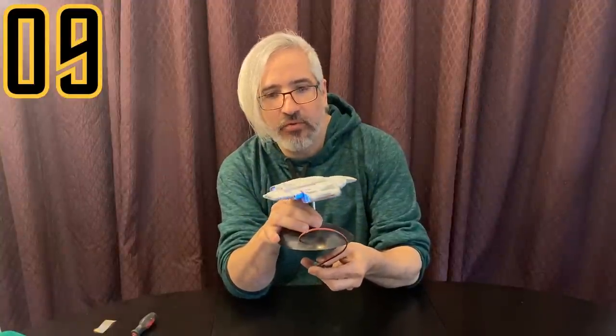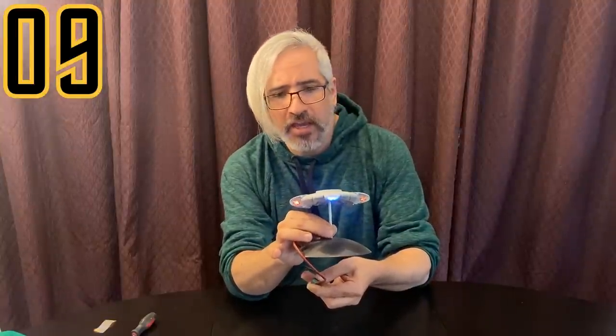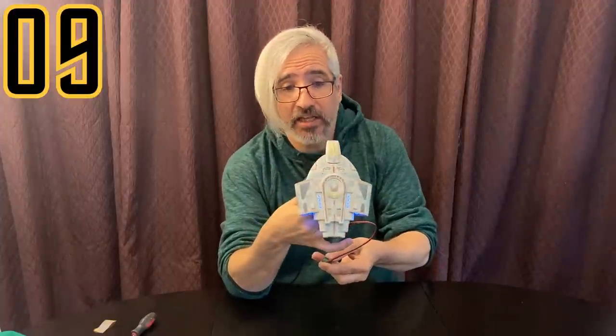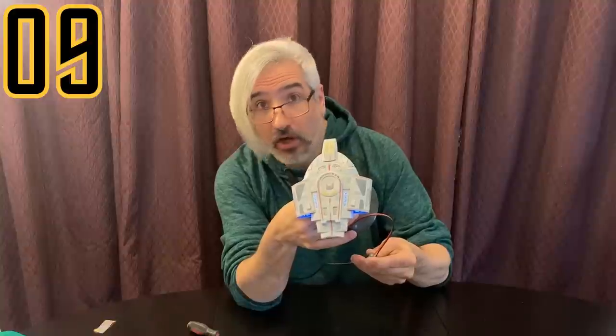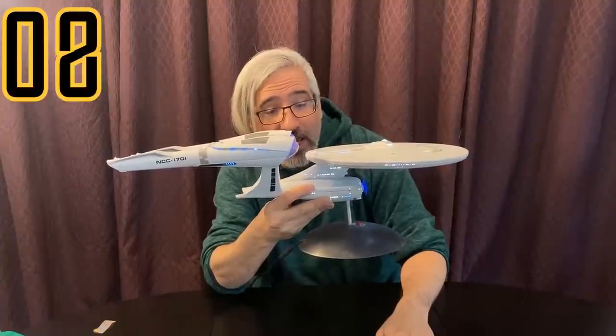Number 9: the 1/1000 scale USS Defiant. Maybe a little recency bias, but I give it the edge over the Discovery ships and other 1/1000 kits because it's easy to light — the warp nacelles, rear engines, little blue lights on top, and the deflector dish all light up nicely. It's also a very fun paint job; unlike the heavily decal-dependent movie ships, you can mask it off and hand paint most of the work yourself, which is definitely a plus.